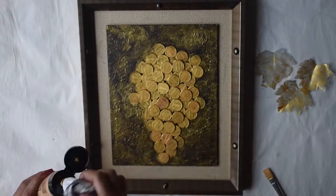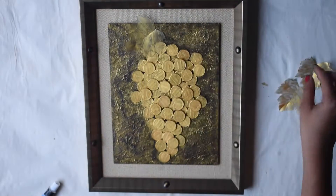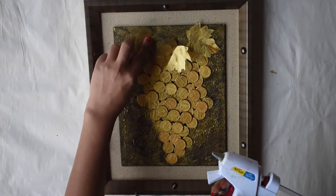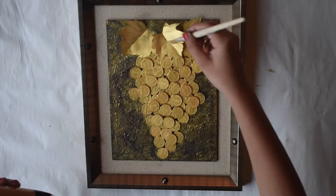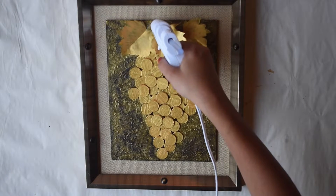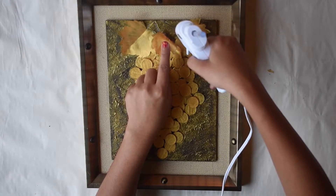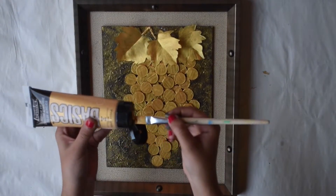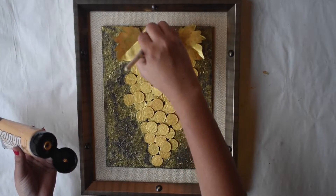I personally like the visual of texture in painting or any other artwork. If you have observed, in most of my projects, I try to give texture to the paint. Take the leaves to bring the bunch to life. Use a hot glue gun to attach the stem to the frame and color it with golden paint.